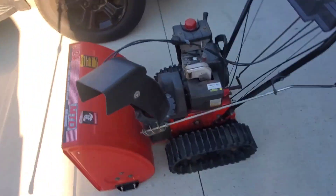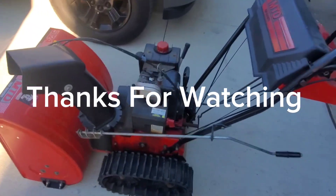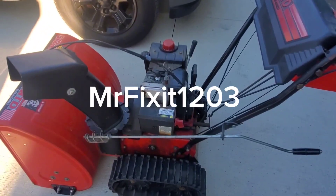All in all it runs pretty good. We will finish cleaning it up and I guess it'll be a wrap.